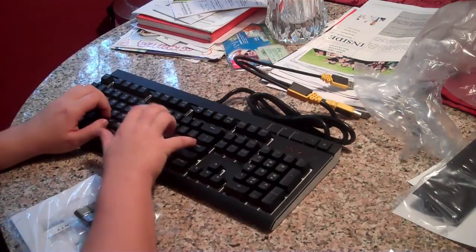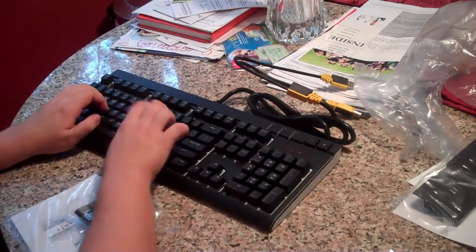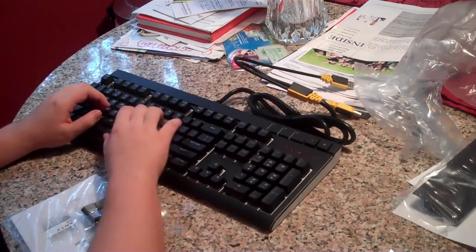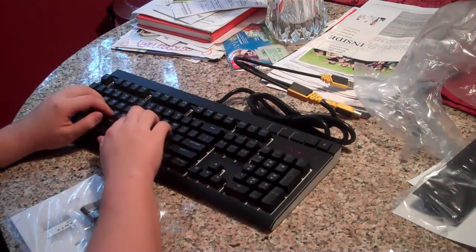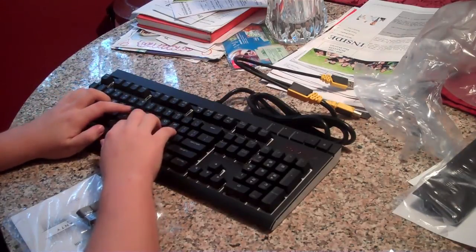That's really quiet. The Enter and Spacebar keys are pretty loud though. I don't know how well people will feel about those, but everything else is pretty quiet.